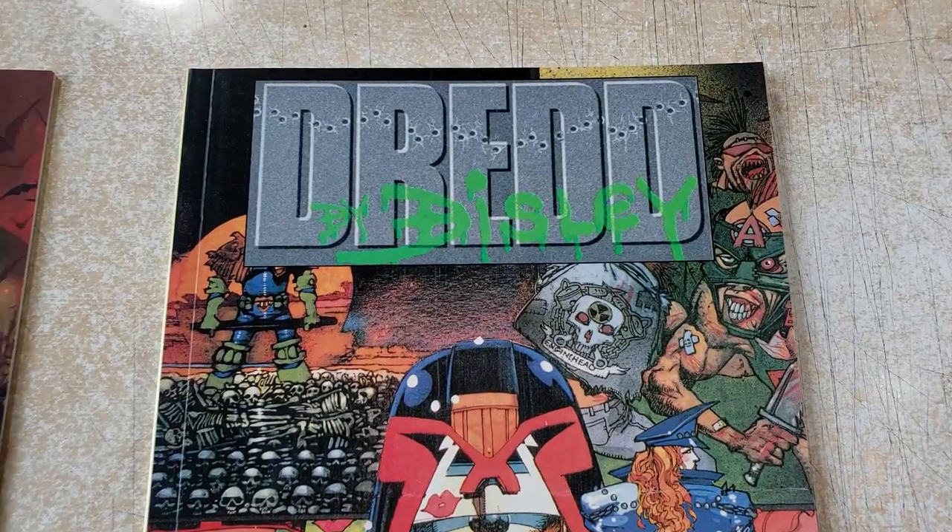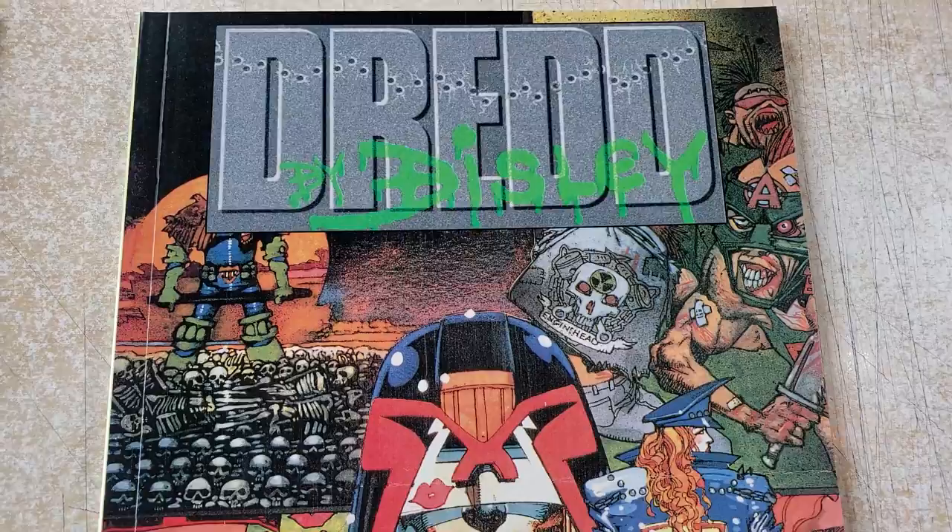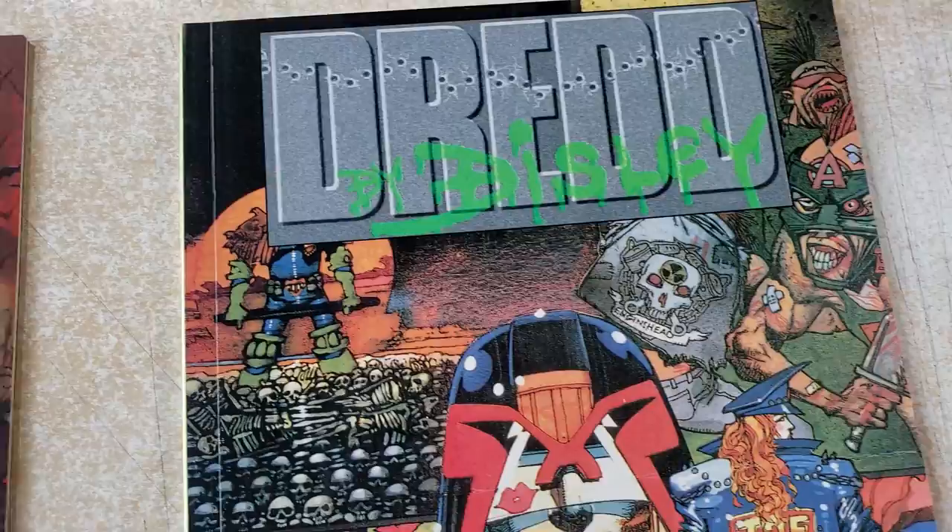Hey, what is up everyone? It's Rich. Welcome to — I don't even know what you want to call this — Artist Spotlight. We're going to look at some Simon Bisley. I mentioned yesterday that we would. So we're going to look at this Dread by Bisley, and we're going to look at Slane number one.